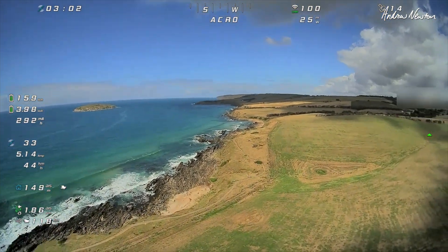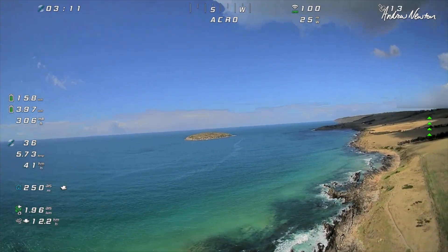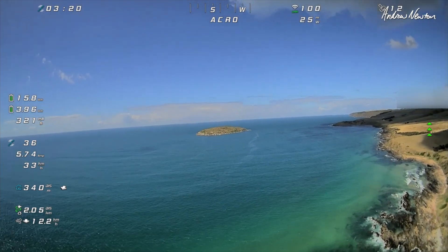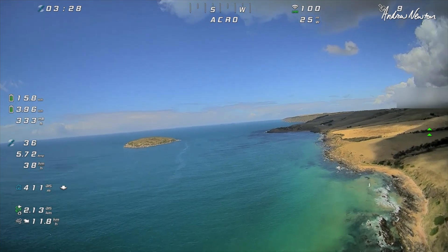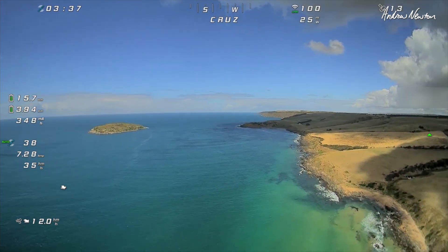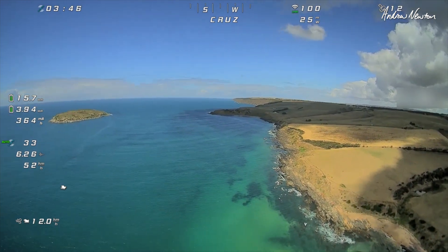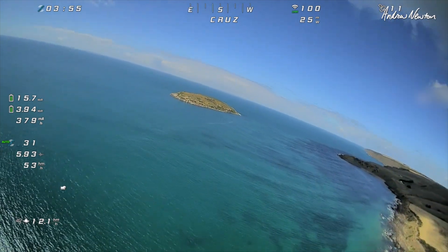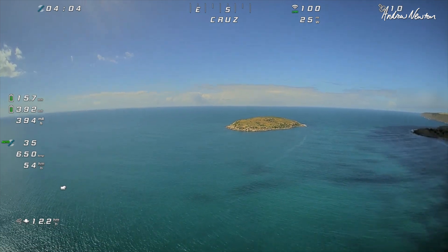Cruising in Acro very nicely. There's a bit of wind — flying straight into the wind at the moment, about up to 10 knots occasionally. Cruising on 5 to 6 amps at 33 kilometres an hour into the wind. Cruising on 6 and a half amps — that's pretty good. Holding steady. Let's redirect it out to sea a bit, being brave. That is beautiful — look how smooth that is.